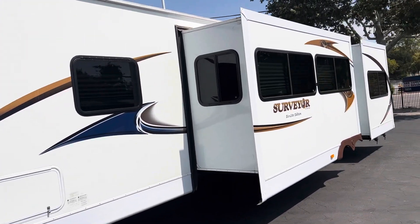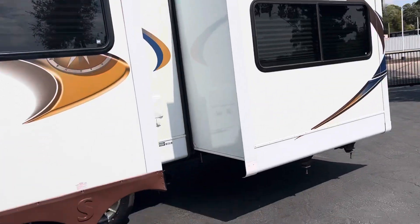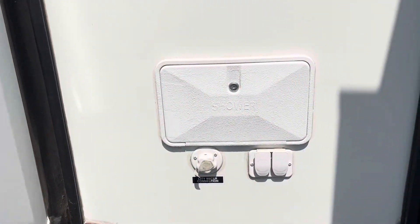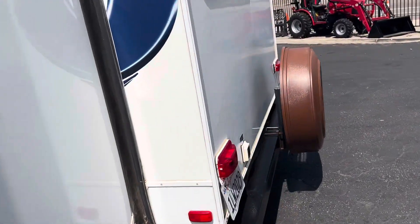You have your pop-outs — two of them, a big one and a little one. Some more nice tires. Outside shower — it's like a water connection, your sewer dump. Spare tire.